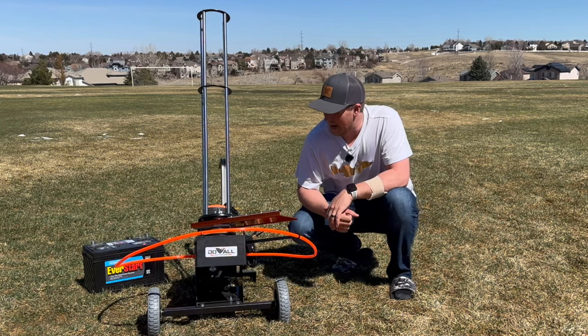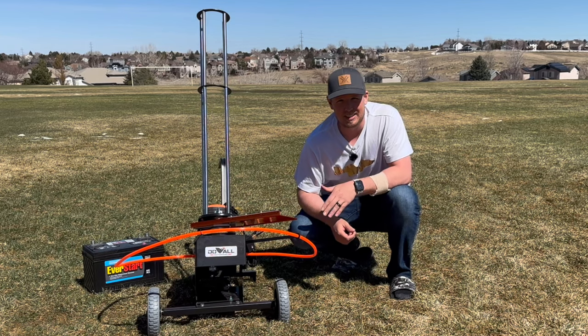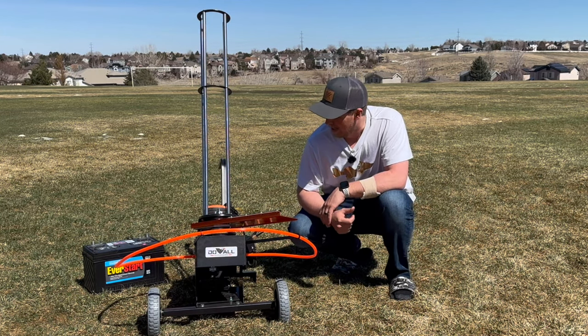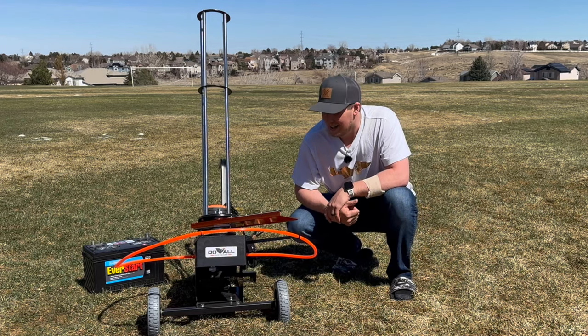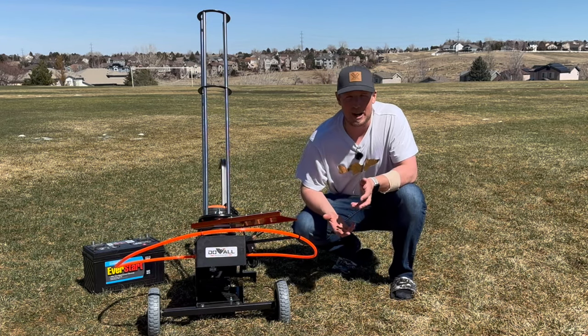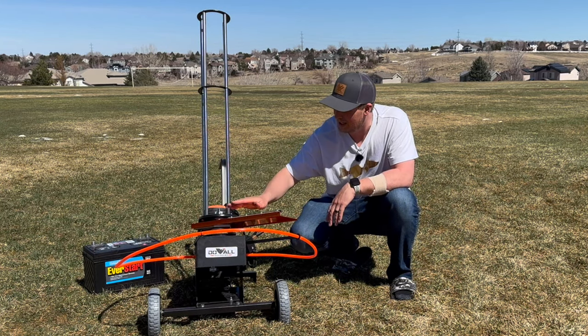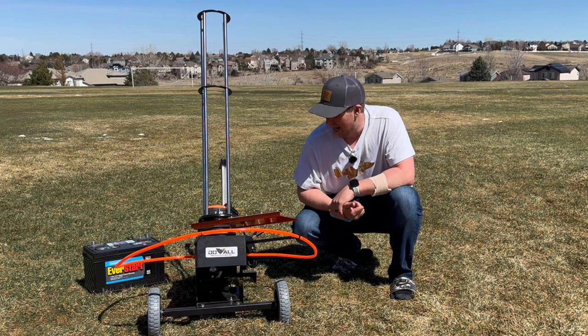It's spring in Colorado and we are never going to shy away from an opportunity to practice our shotgunning skills and get ready for duck season coming up this fall. I recently purchased this Do-All Flyway 80 and there wasn't a lot of information on it. I don't have any affiliation with the company but I wanted to show you exactly how this thing operates because I think it's pretty cool at a great price.